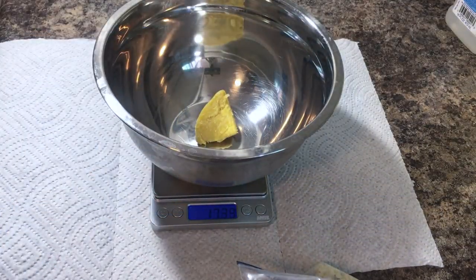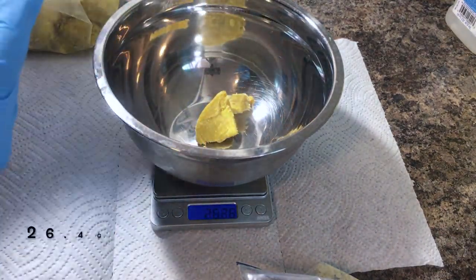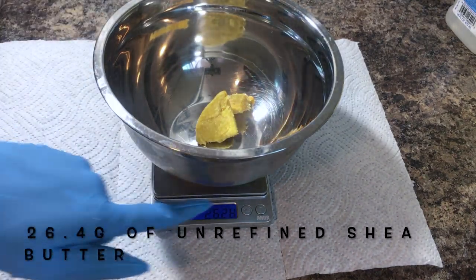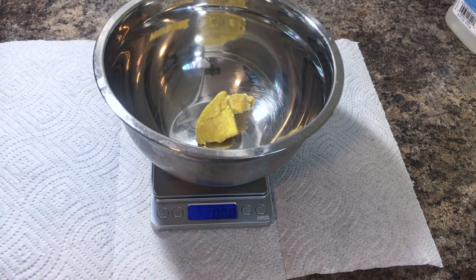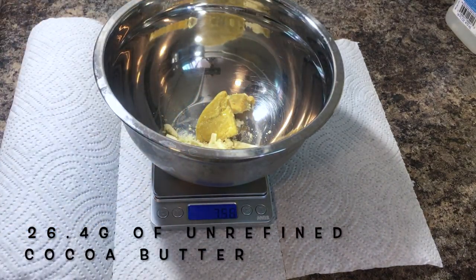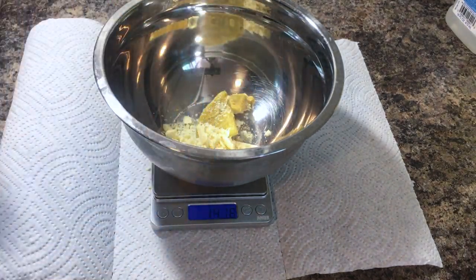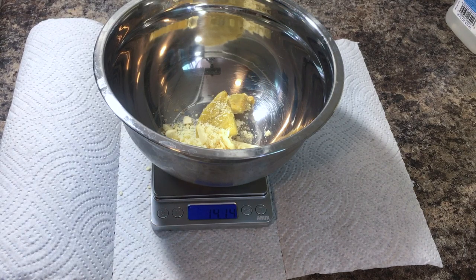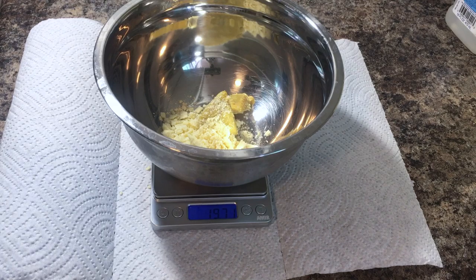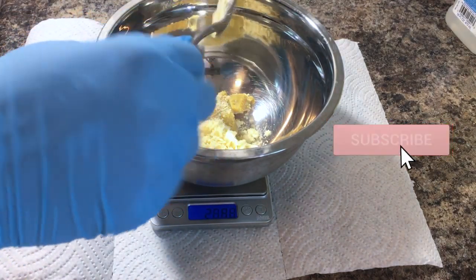Now we're going to start mixing in our butters. This is shea butter and the recipe calls for about 26.4 grams — you're going to have the same exact measurement for the cocoa butter. The reason I use less of the cocoa butter and shea butter is the smell is super strong and I don't want that, so I go with a softer butter both in texture and in smell.